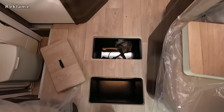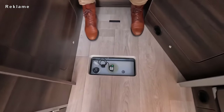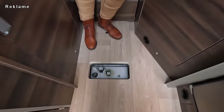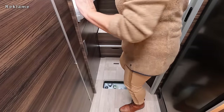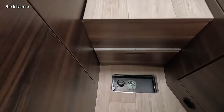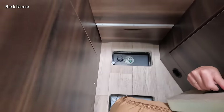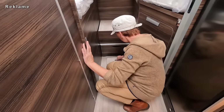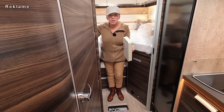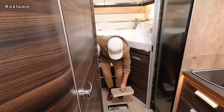Hast du noch eine Luke gefunden? Das ist der Frischwassertank – hier hast du den Ablasshahn, kannst die Fahrwasserstellung einstellen, und hier siehst du einen Sensor für die Füllstandsanzeige. Das ist wiederum der Abwassertank mit Füllstandssensor. Abwasser in der Regel schwarzer Tank, Frischwasser in der Regel ein heller Tank. Keine kalten Füße im Winter – gut isolierter Boden. Perfekt, um auch im Sommer Nahrungsmittel zu verstauen, die nicht in den Kühlschrank gehören.